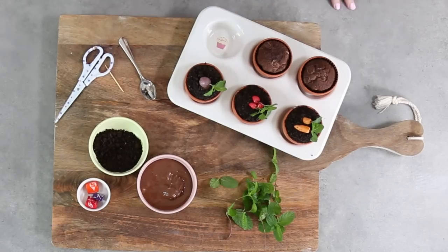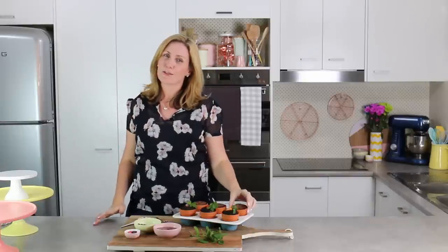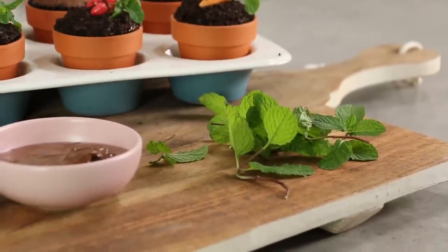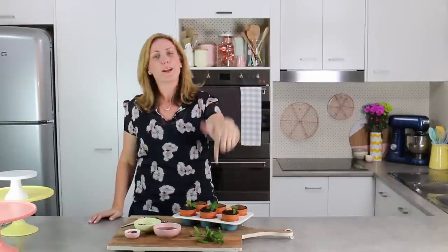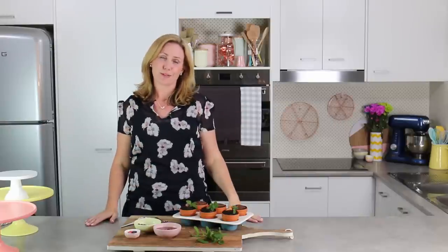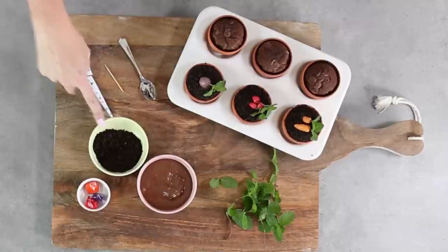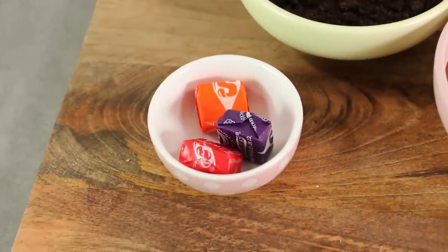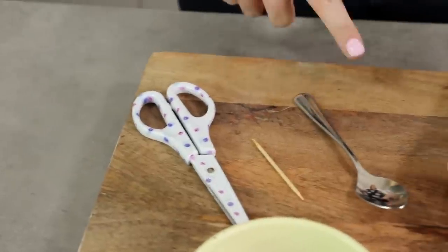The things you're going to need today include some little tiny terracotta pots. I got these in the US at Joann's for like a dollar each, but they also sell them at places like Bunnings here in Australia and they shouldn't be too expensive. I've got some fresh mint — we're going to use fresh mint instead of making candy leaves that never really look like leaves. We can use actual edible leaves, which is going to make our vegetables look pretty vegetable-y. I've got a bit of Nutella; you can use any chocolate frosting. We're going to use crushed brown Oreo cookies for our dirt. For my vegetables, I'm using some Starburst — one purple, one red, and one orange for three different types of vegetables. You'll also need some scissors, a toothpick, and a spoon.